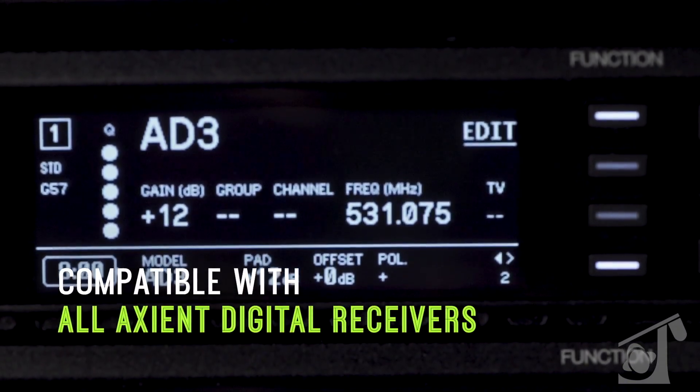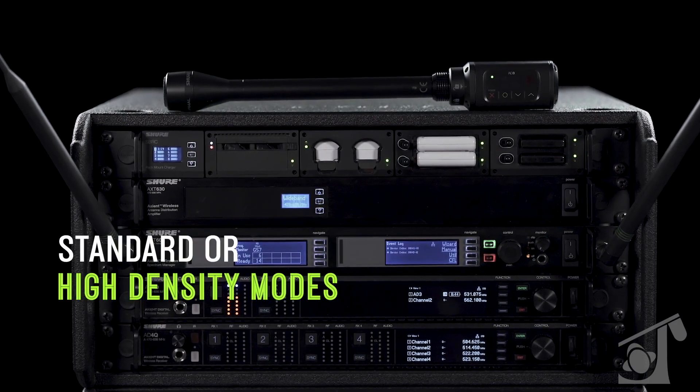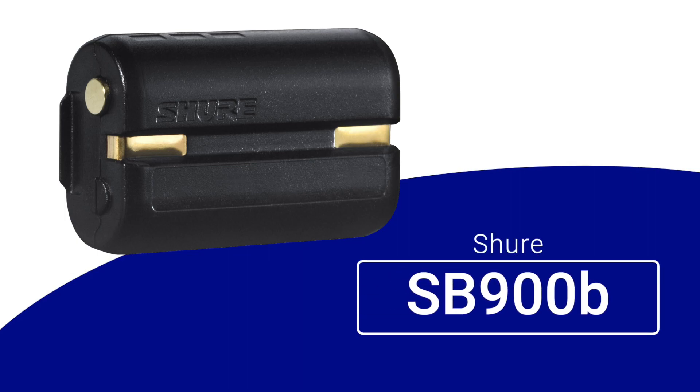So Ross, the first thing I notice about the AD3 is it has an incredible form factor. The AD3 is part of our Axient Digital series of transmitters. Like other AD transmitters, it is a one-way street — a traditional RF transmission from the plug-on transmitter. It is a wideband transmitter, covering 470 to 616 MHz, the full remaining bandwidth within the UHF band. The AD3 is also compatible with our SB900B lithium-ion rechargeable battery, or you can use AAs by default.